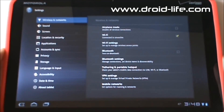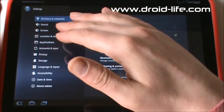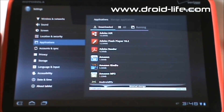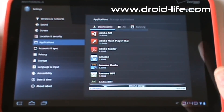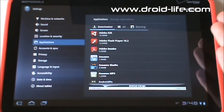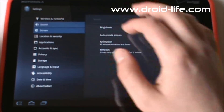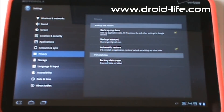Let's zoom out and show you Settings. It's a pretty standard settings menu. You've got Applications — go in there, hit Manage, and you can see Downloaded, All, and Running, similar to Android. There have been critics saying Honeycomb will never last because it's too complicated for normal users. But there are millions of Android users out there, and Honeycomb functions just like regular Android — it just looks a little different and is made for a tablet. The settings work exactly the same.